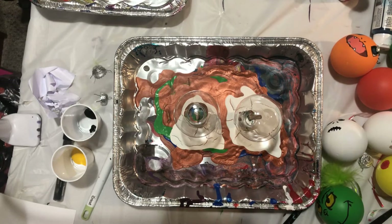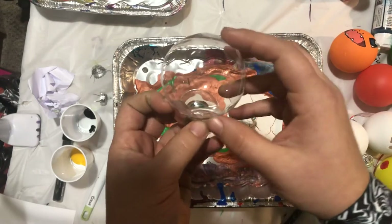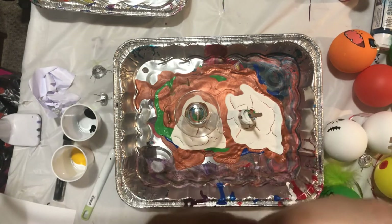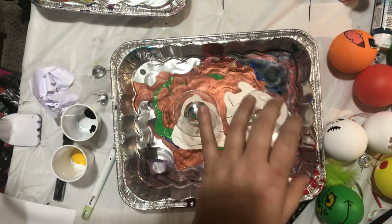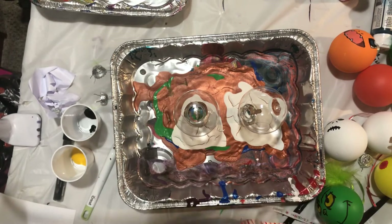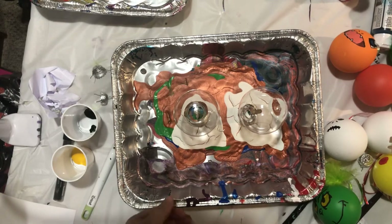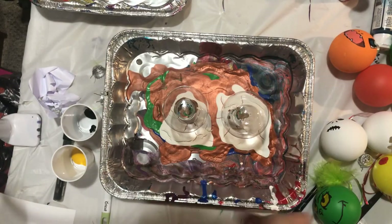The last - and most important - thing you need is these clear ornaments. I get these from Michael's; this was a pack of 25 and I paid $10 for it. Then the last thing you need is some kind of festive ribbon for the hanger, or you can just get the hooks from the dollar store if you prefer. That's fine too.